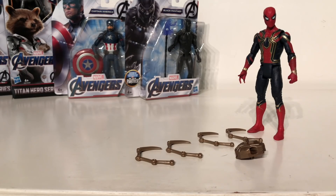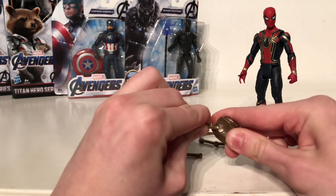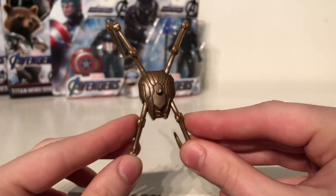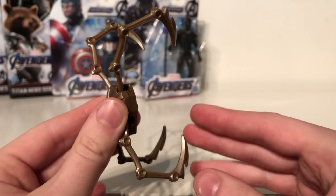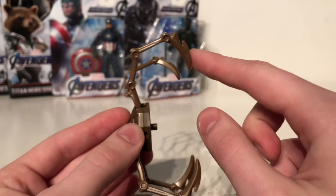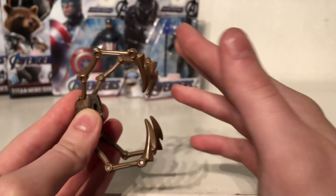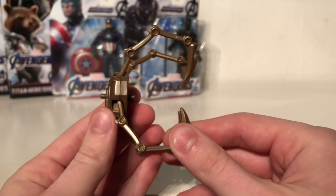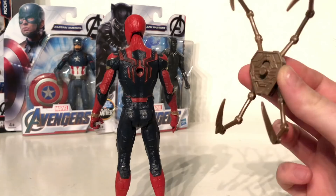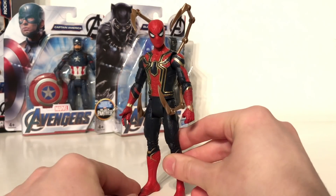Straight out of the packaging, the additional Iron Spider arms come detached from the main section — they're really easy to plug in. There's a clamp section that just plugs into slots in the Iron Spider's backpack. Taking a quick look at the additional Iron Spider arms, they look really awesome and are definitely what differentiate this suit from other Spider-Man suits. The details have been executed exceptionally well. Unfortunately they are only articulated at one point, so you can only get the arms going back this far and then forwards this far.